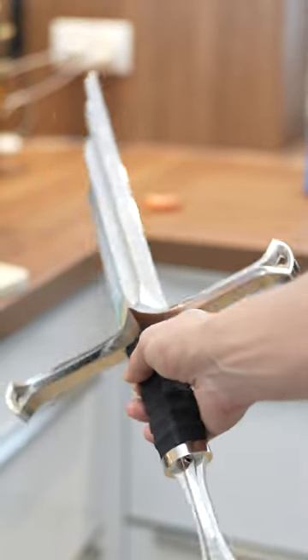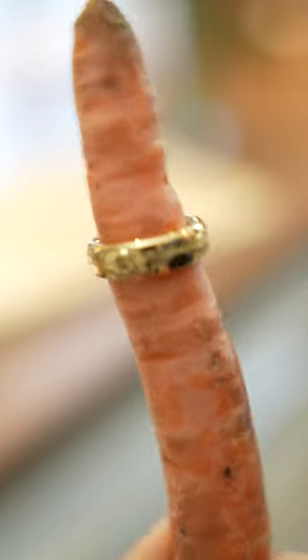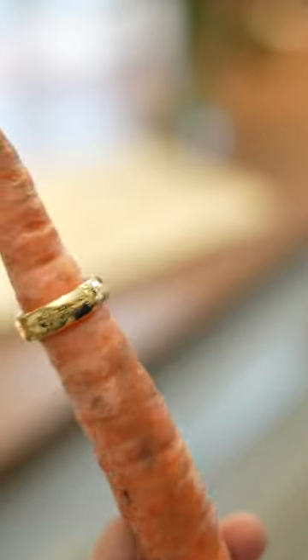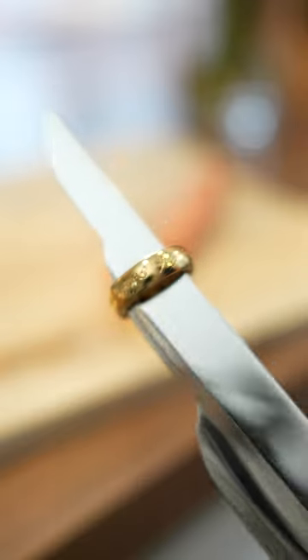This is the Lord of the Rings kitchen knife and it's so awesome! It's reprinted and you can solve really tricky problems with it. For example, getting that weird ring off the carrot. Just put the kitchen knife on and snap off! Luckily I caught the ring with the knife.